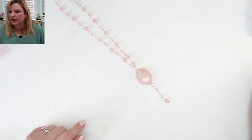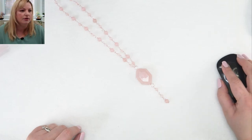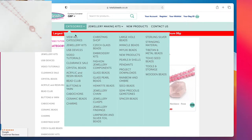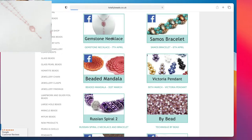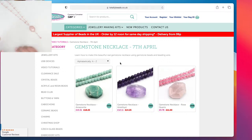Let's get started. I'm going to pop you over to the website and show you what we have — Simon has given us a discount on there. You go into categories, then into video tutorials, and it comes up with all the pages from the last few days. Go into the gemstone necklace for today and there are three different kits: Rose Quartz, Amethyst, and Amazonite. Let me know which one you want me to demo. I already have a Rose Quartz necklace here, so I'd like to demo with the Amazonite.